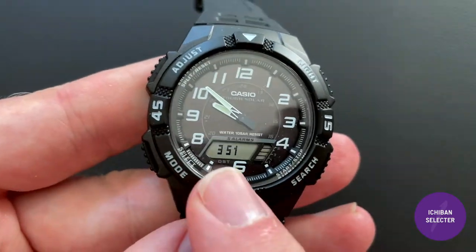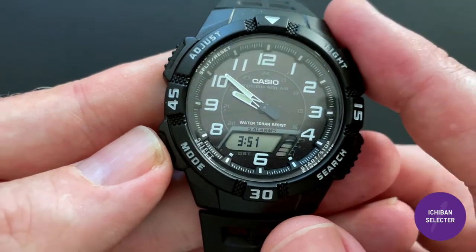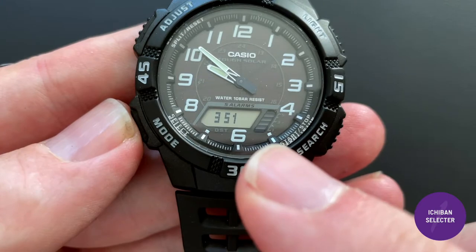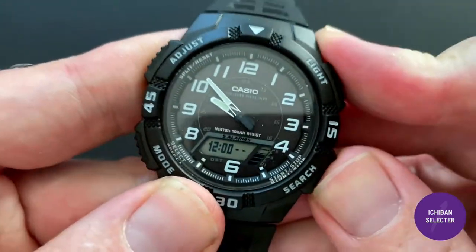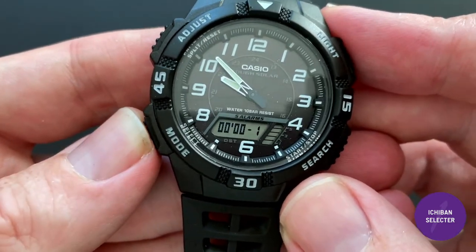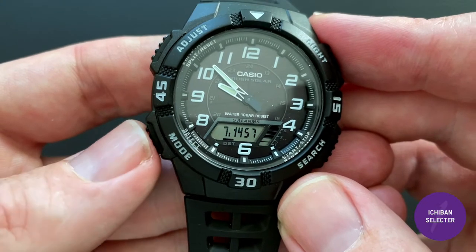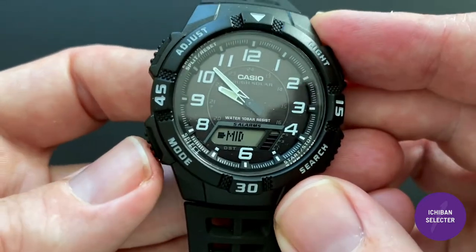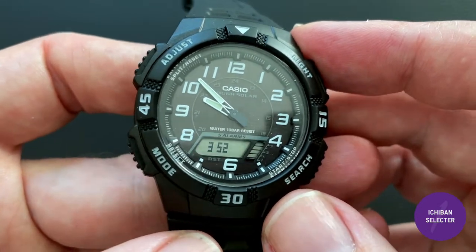Another function I really like is the analog-digital display. Here I have it showing world time — that's Hawaii time — and you do lose the seconds indicator but you can see one bar moving per second. Running through the modes: there are five alarms, a timer, a stopwatch, and then date and seconds if you don't need world time. There's also a solar power level indicator, which is handy.